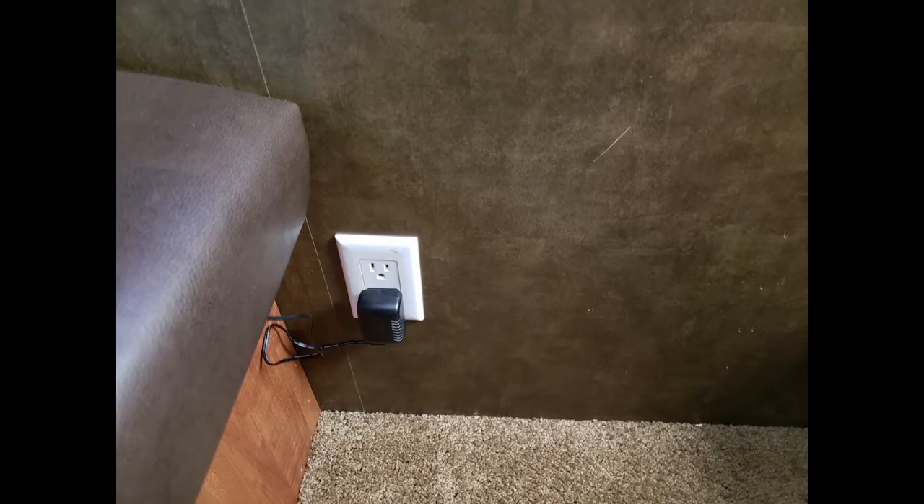Here's another short upgrade that we made to the camper. With the AC outlet located under the table next to the bench, we found it difficult to plug in anything electrical like the toaster or the laptop.